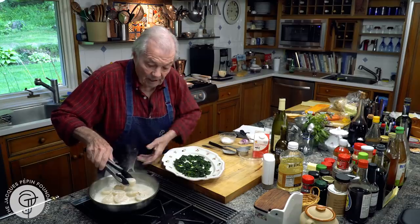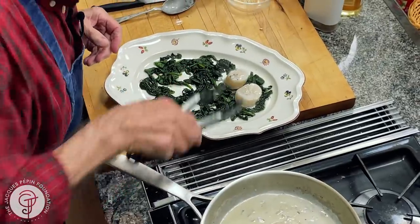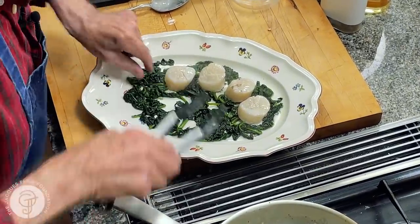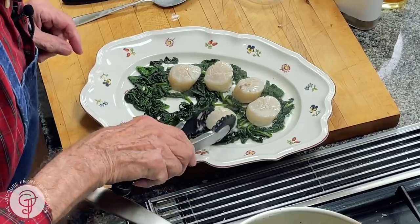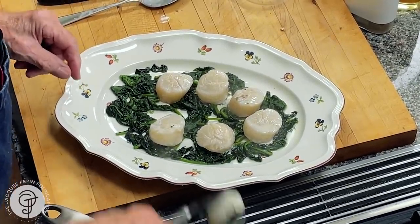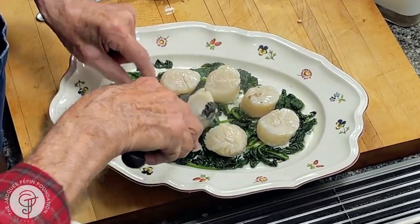That's what happens in the professional kitchen — you have everything ready to go. When you have an order, you do that right away. It goes fast because you have all the preparation done. That is what we call the mise-en-place.